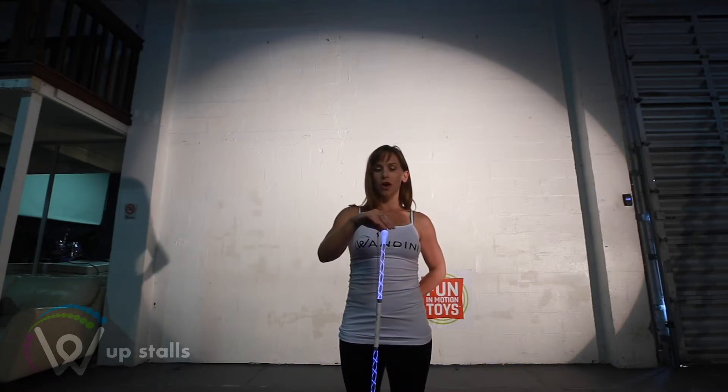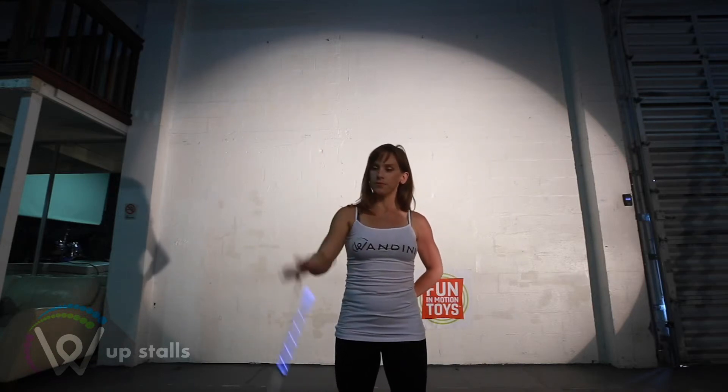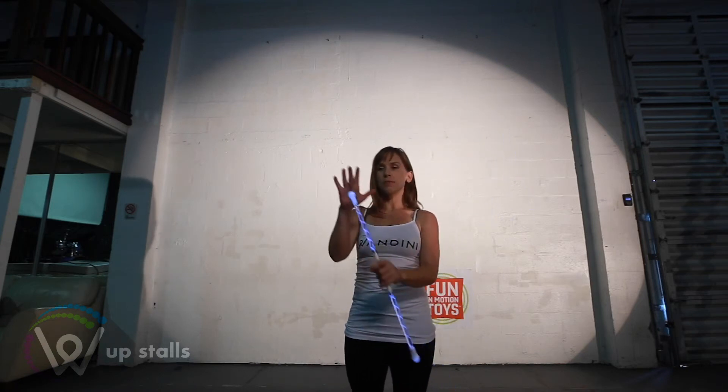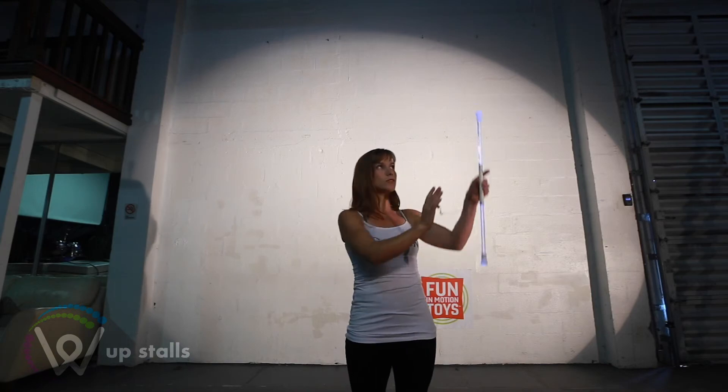From that left up stall, I'm going to immediately arc my hand down and stall it up to the right. Now if I keep moving my hand in an arc, a U-shape, I can continue stalling up to the left and end up to the right.